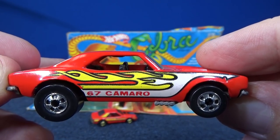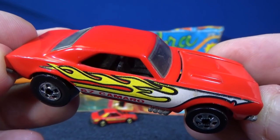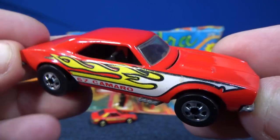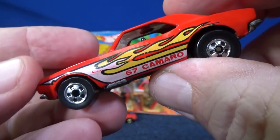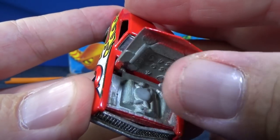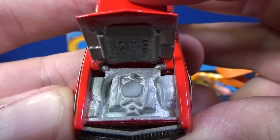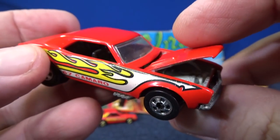I forget why this one's desirable. This is not the very first Camaro — or is it? I don't know. Here's the opening hood. It's one of the cars that had the longest running production time of a model with the opening hood.